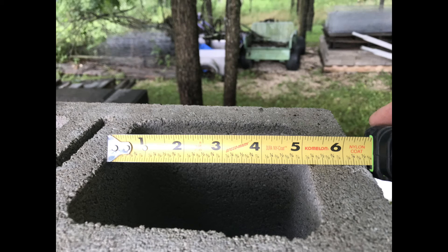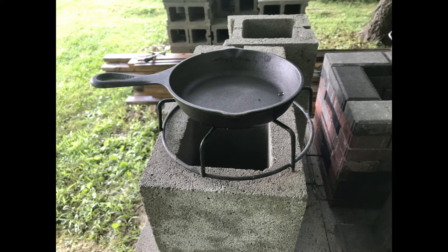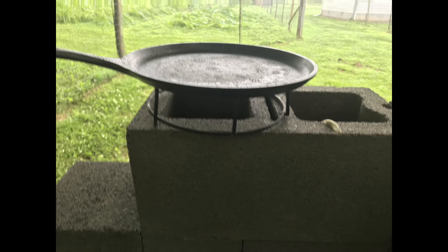Both concrete block designs have the same opening as far as the cooking area, and it comes in a little bit bigger than the smaller paver stove, but not nearly as large as the larger paver stove. From these pictures you can see that small skillets and small kettles will work on the concrete block rocket stoves, and so will the larger skillets and larger kettles, perhaps.